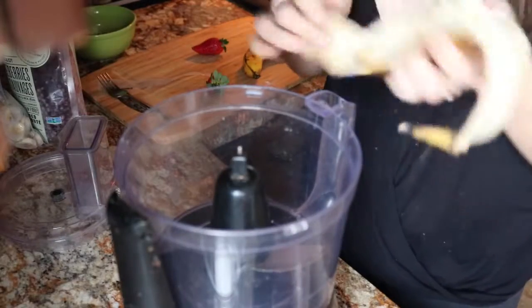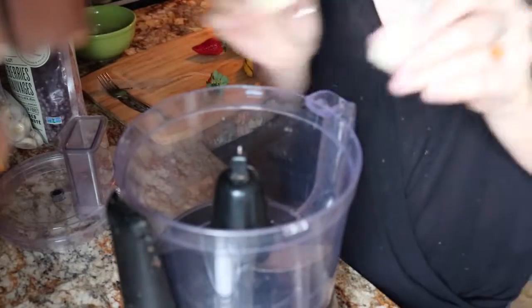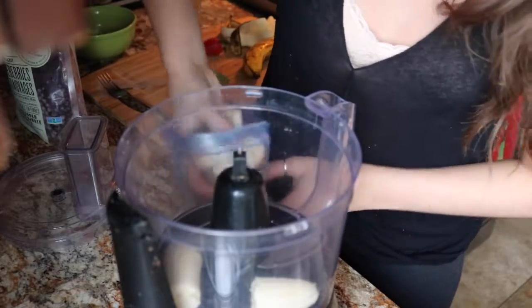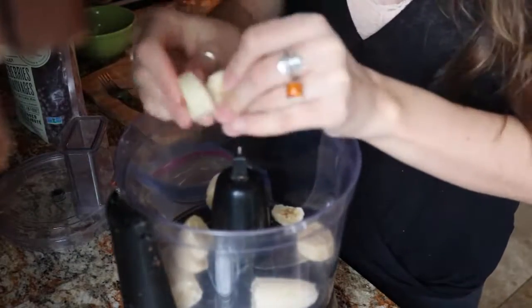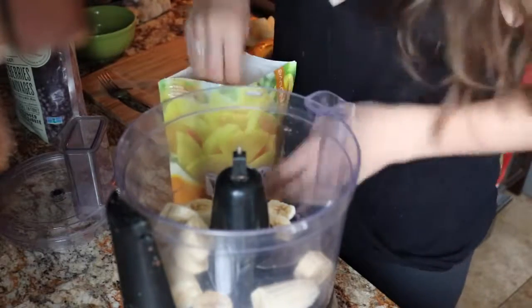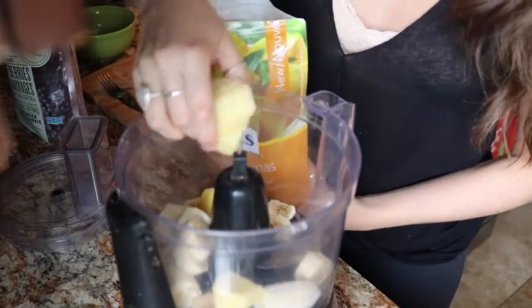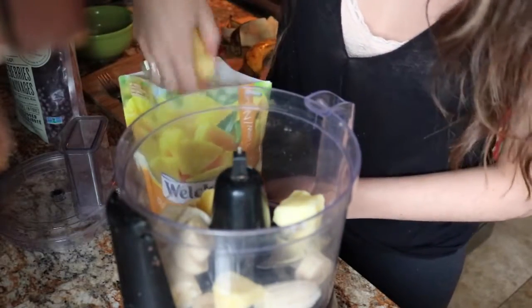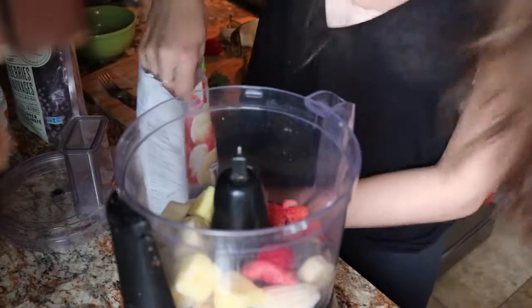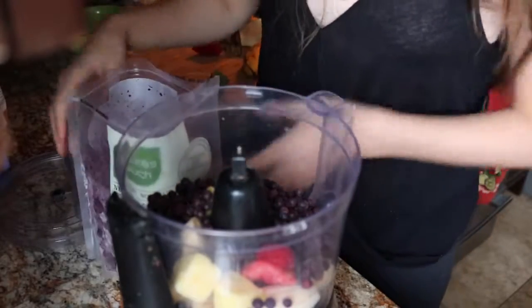So now I'm going to make the actual smoothie part of the acai bowl. I'm going to use half of a fresh banana and frozen banana because I want it to be really thick and creamy and not like a watery smoothie at all — so some fresh but mostly frozen. Then I'm going to add some pineapple. I'm using pretty much all frozen fruit because I live in Canada and we don't have fresh fruit. Some strawberries, and lastly some blueberries, and these will also help add to the dark purple color.